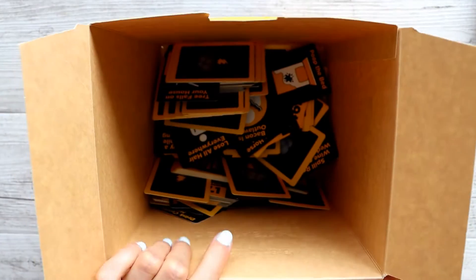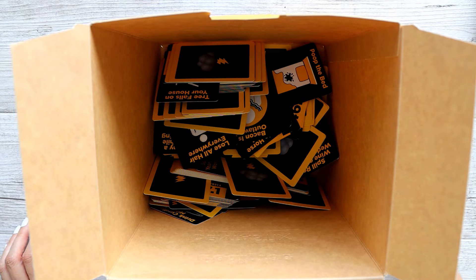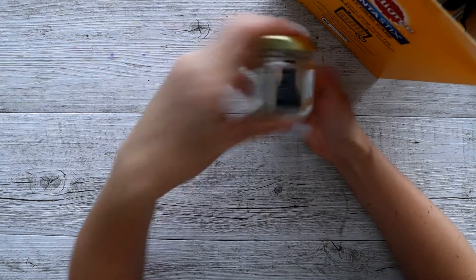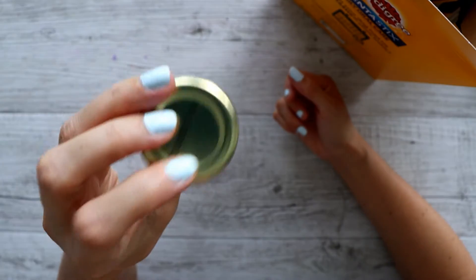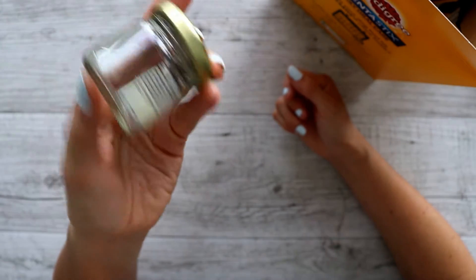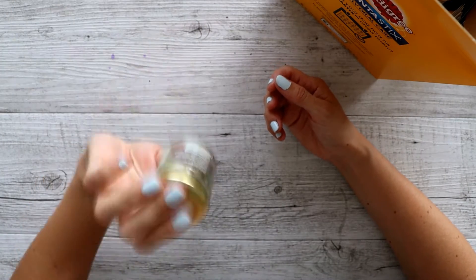Where did I put the little tag bottle? Please don't tell me I've lost that. Here it is, found it. So you know the dealio with this series — I have little tags in here that have one, two, and three on them, and it tells me how many cards I draw out of this box. We'll give it a shake and see how many cards I'll be mixing into one illustration today.